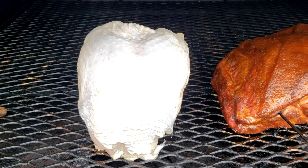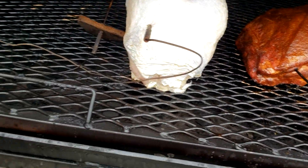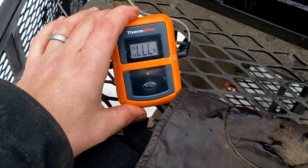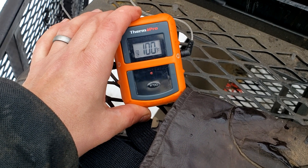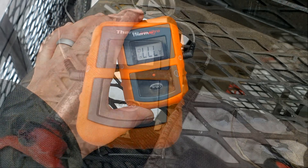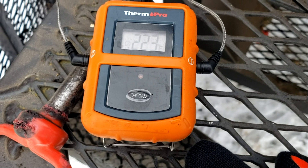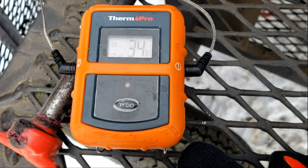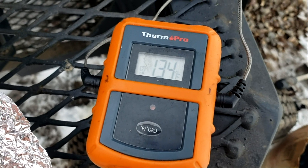I've got the turkey breast right next to the pork. I'll get a thermometer probe in it and then shut it up. I did heavy smoke from about nine to eleven, took a two-hour break, and now I'm going to heavy smoke from about one to three, then just cook it out from three to six. The turkey's at 34 degrees and the smoker's at 223 - that's what I've been smoking at all day, about 225. The pork is at about 140 on one part and 134 on the other.